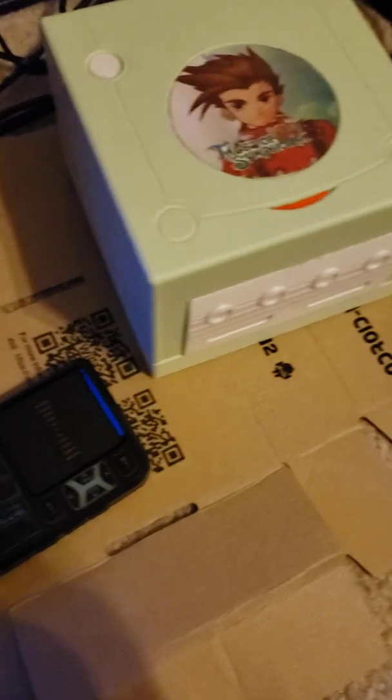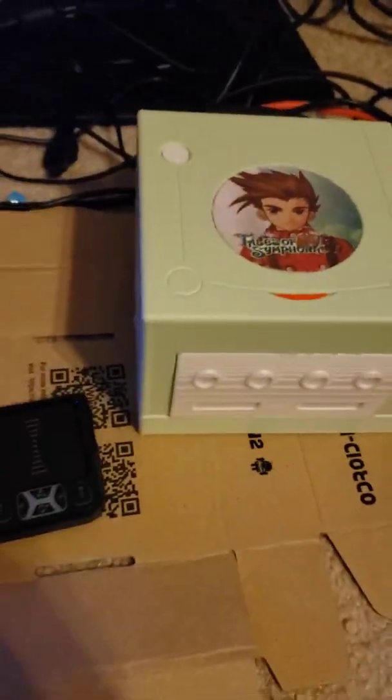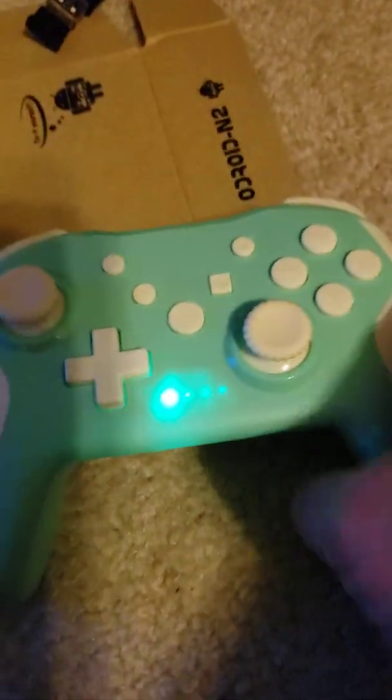This is my ODroid N2 Plus build. Looking behind it, it has the lunchbox handle and the custom mint green Tales of Symphonia 3D printed GameCube case. I have a touchpad keyboard and mouse combo that helps with navigation. With your wireless Bluetooth controller, just hit the home button and it'll sync back — player one is now synced.